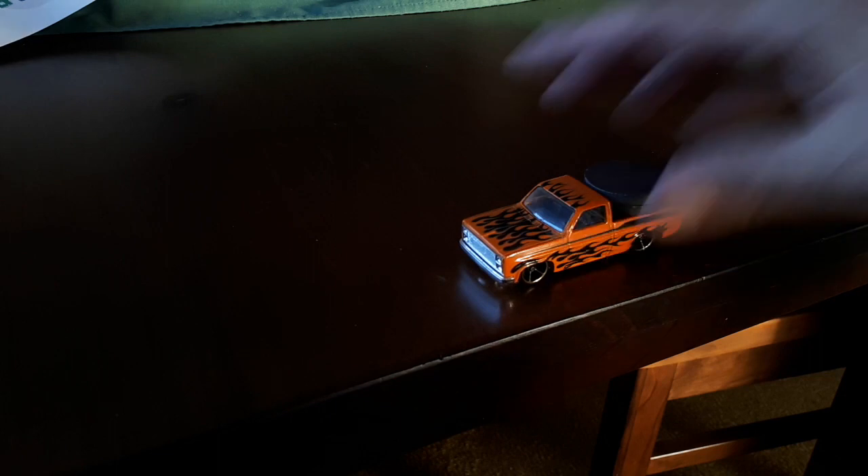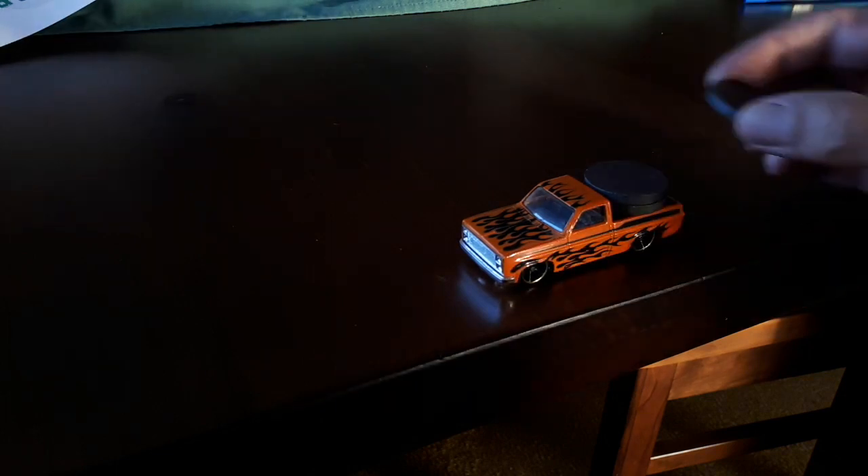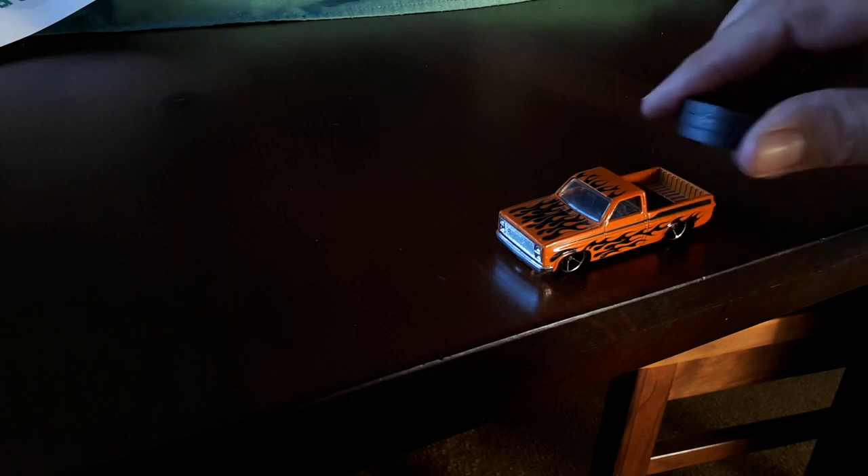Ooh, it goes backwards! Next experiment then — what happens if we change the ratio and put another magnet on? So there's three there, you can see they're quite powerful ones.